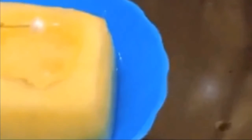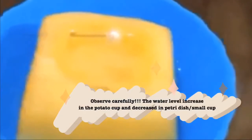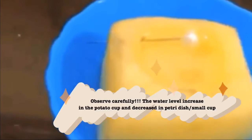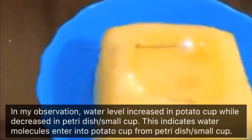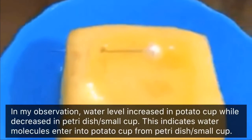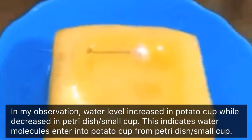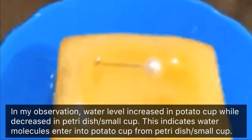Step 6: Observe carefully — the water level increases in the potato cup and decreases in the petri dish or small cup. In my observation, water level increased in the potato cup while it decreased in the petri dish or small cup. This indicates water molecules entered into the potato cup from the petri dish.